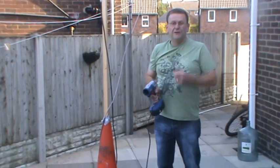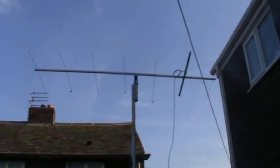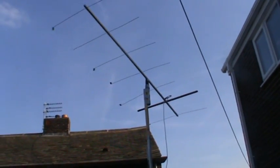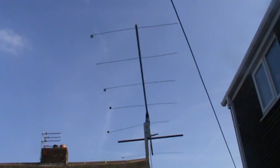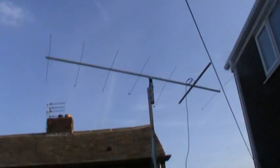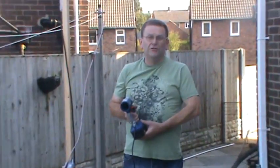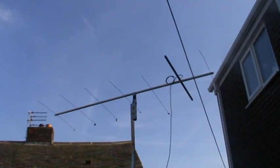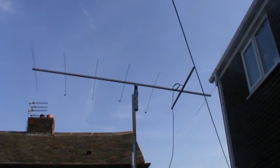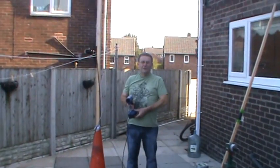Right, this is how it works then. I'll do it forward first, turn round and back. And that's the rotator made out of an ordinary 18 volt drill. Forward and reverse. So that is the proof — it does work.